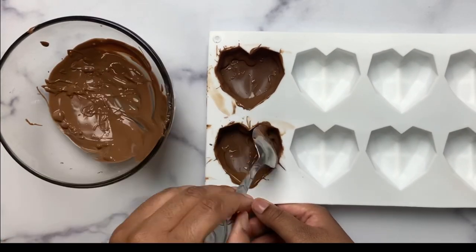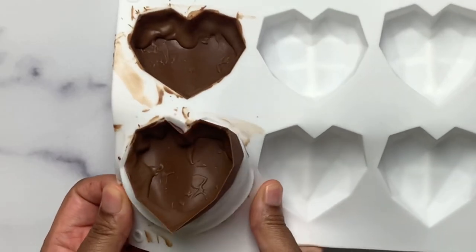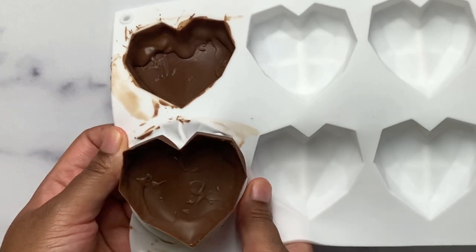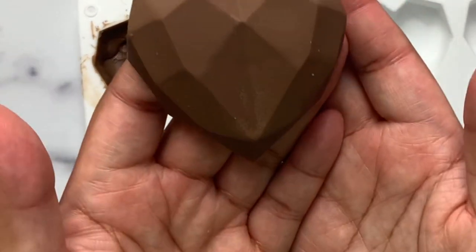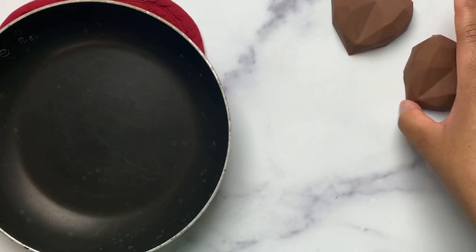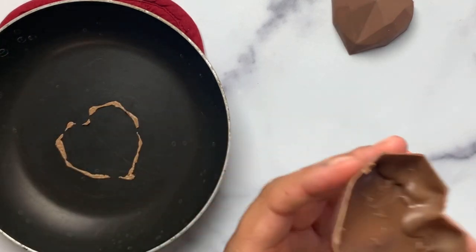Once the fresh coat is applied, place it back in the refrigerator or freezer for just another second. Release the chocolate hearts by pulling away gently from the edges and then pressing up. Use a warmer or a hot pan to melt down the edges — it's important to not melt down too much so that the two halves will be able to adhere properly.